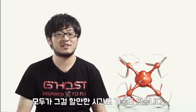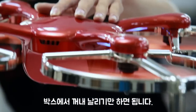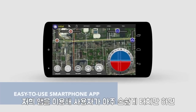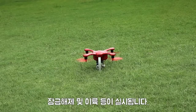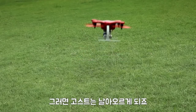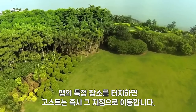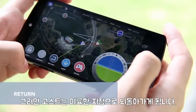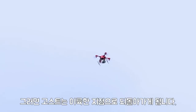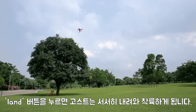Most drones also require assembling, but not everyone has the time or skills to do that. Ghost comes pre-assembled and is ready to fly right out of the box. Our app makes it super easy to pilot — simply tap, unlock, then take off, and Ghost will rise and hover. Tap a spot on the map, and Ghost will fly there immediately. To get it back, just hit Return and Ghost will take the shortest route back to its takeoff point. Press Land, and Ghost will descend and land gently.